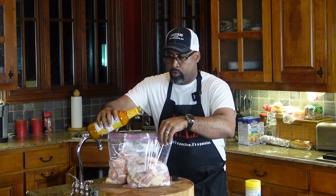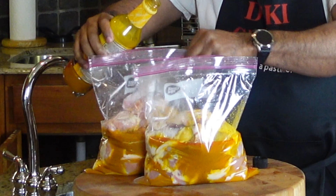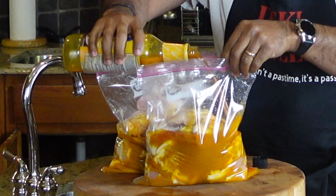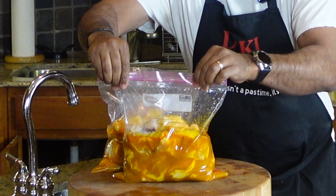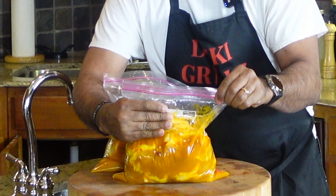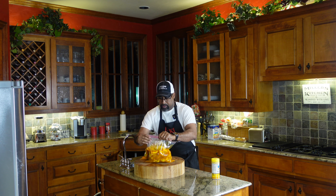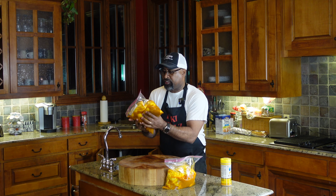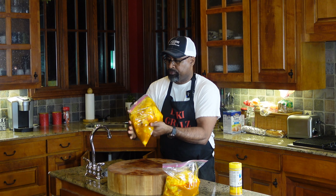We'll start by pouring into bag one, then bag two. You can see all the spices in there — it's definitely full of flavor. We'll use it all, no problem. Let's get the bag sealed up, push the air out. That'll do it for the first bag. We'll do the same thing to the second bag, put both in a foil pan and let them sit overnight. We have enough marinade to coat everything, and my goodness, this is gonna be great.